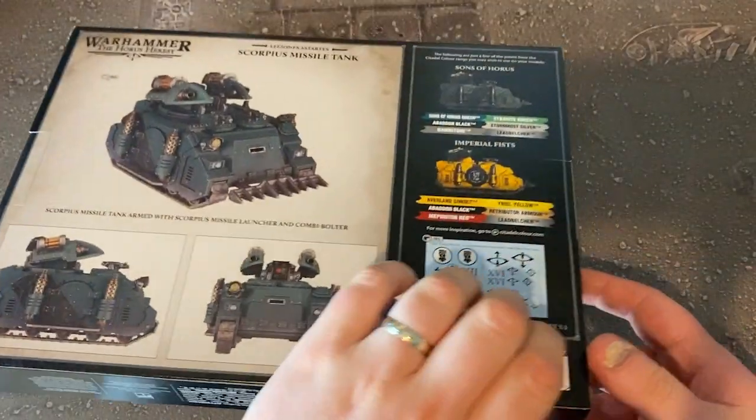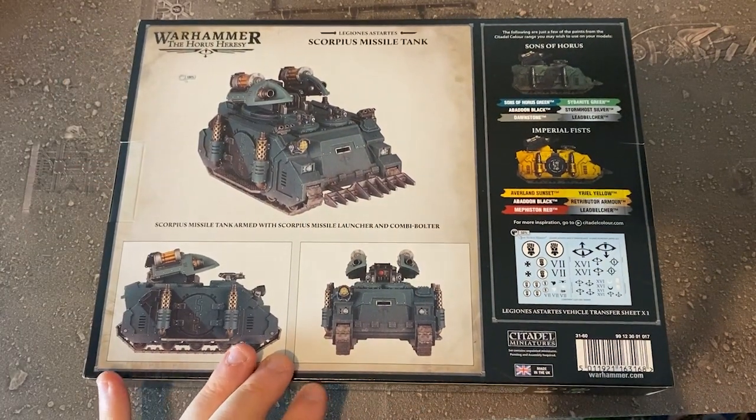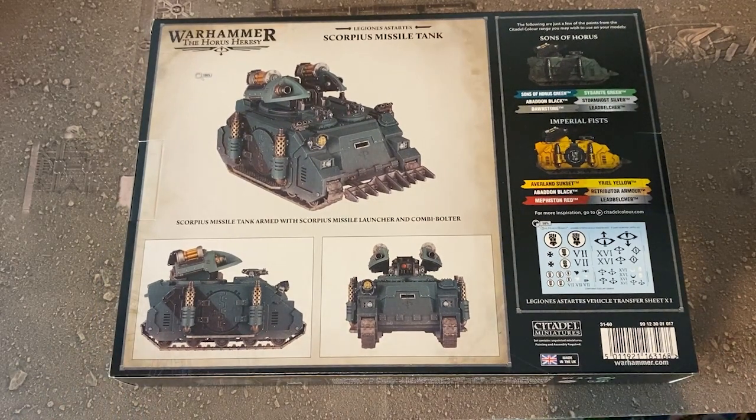Games Workshop very kindly sent us this to review, unbox, and paint for the website. Jay is going to be doing the honors with this one — I think he's planning on painting it in Blood Angels colors, so a nice shiny red tank incoming. As with all these Horus Heresy releases at the moment, they show them off in the two colors of the Imperial Fists and Sons of Horus, the two armies they're really pushing with the relaunch. I can't believe it's already been over six months since the Age of Darkness box came out — they've been quite rapid with tank releases and upgrade packs, and loads of people are playing it.